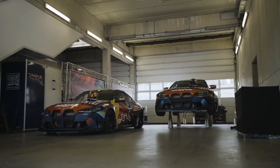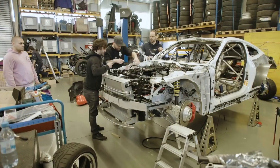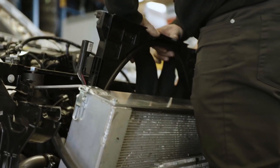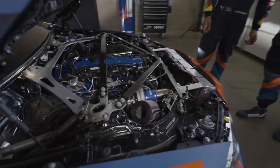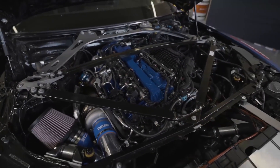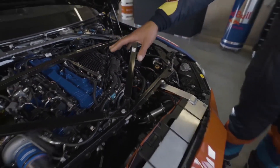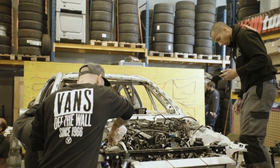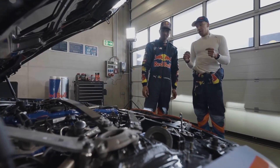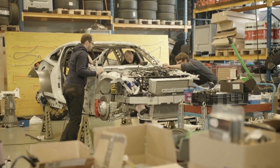Firstly, they fitted a standalone ECU — factory ECUs are difficult to crack and control, so just replace it if you want to make really big power easily. They also did a little head work, upgraded the turbos, and added port meth injection. And that's it — that's the whole story, nothing else was changed. So they added meth, changed the ECU, did some head work, and upgraded the turbos. This engine with just those few mods made 1050hp — with essentially 3 mods. Other than the head work, the engine is bone stock. Imagine what people will be able to do with a little more time.